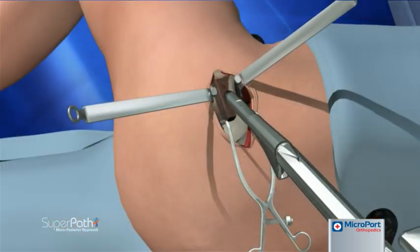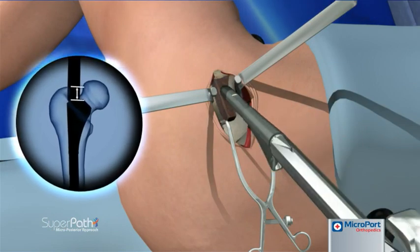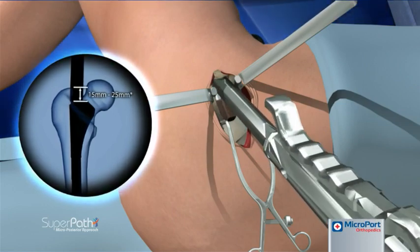The femoral canal is prepared according to the selected stem, using either a ream and broach or broach-only technique. After sequential broaching, the final broach is left seated within the canal.